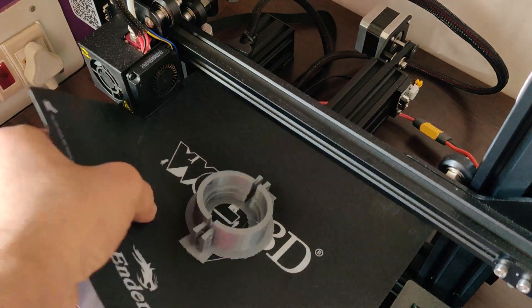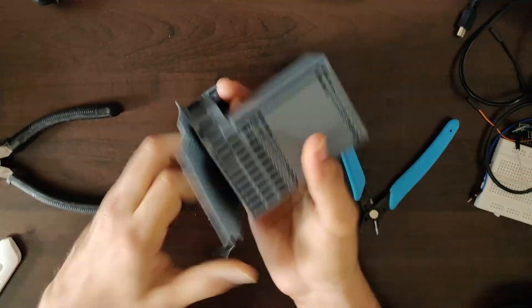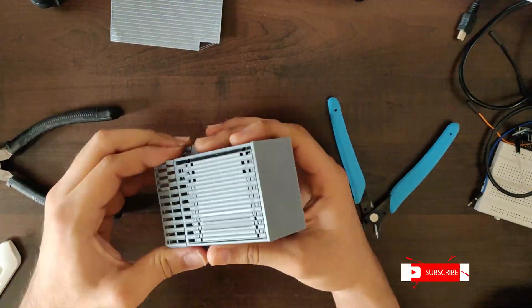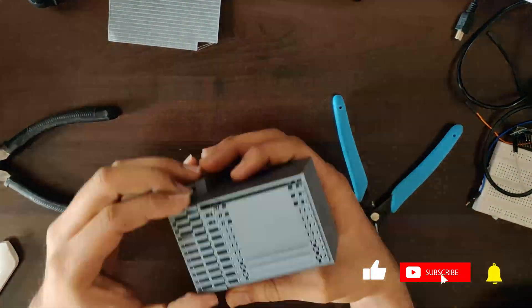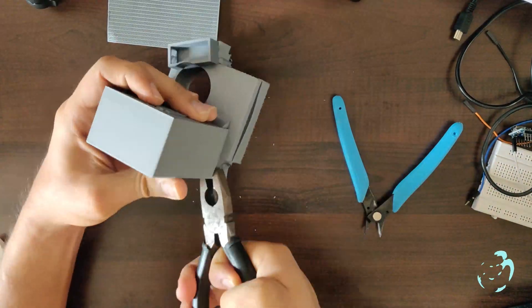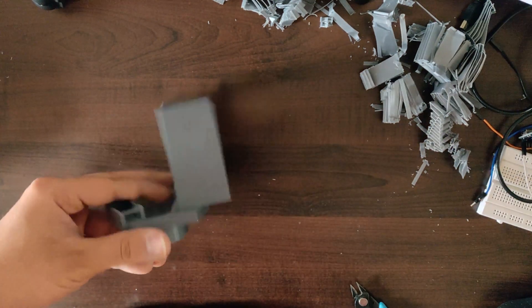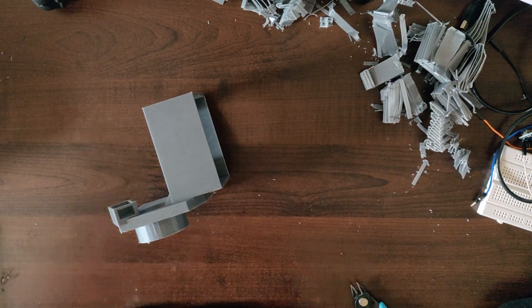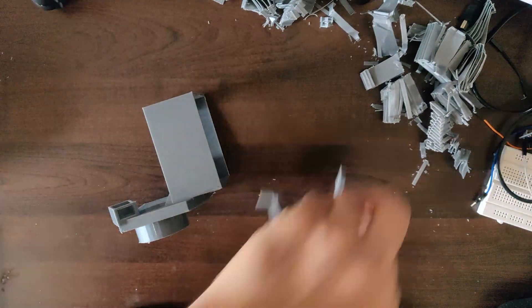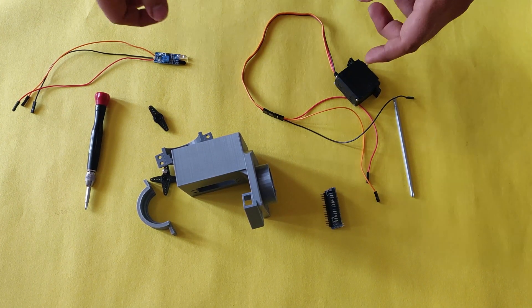Once the 3D model is completed, we need to remove all the support elements which were printed. So now I'll be removing all the support elements. This is just a prototype, so this can be made more cost effective by reducing the support material being printed. This was printed with 55% density — the density can be decided based on the required strength. Now with all the support elements removed, the next step is to start assembling the components inside it.